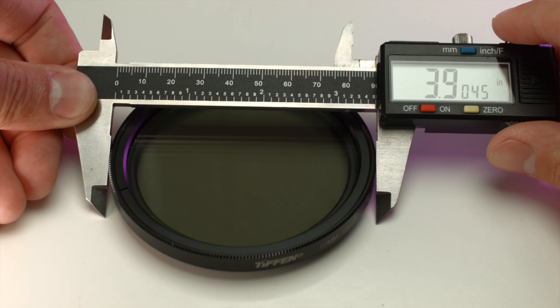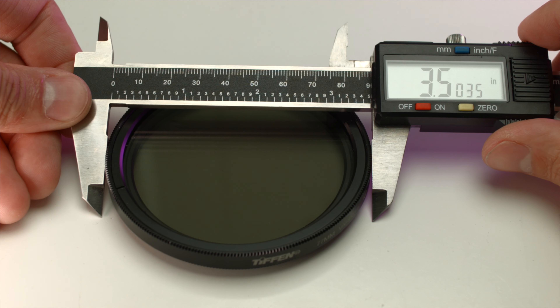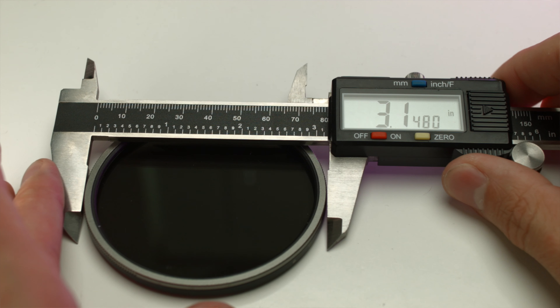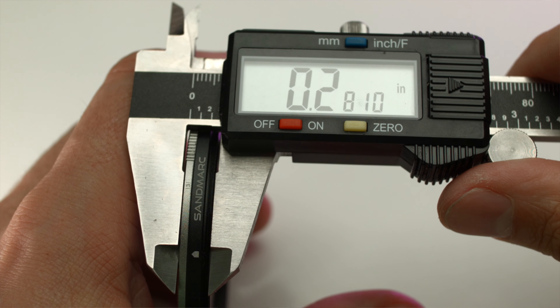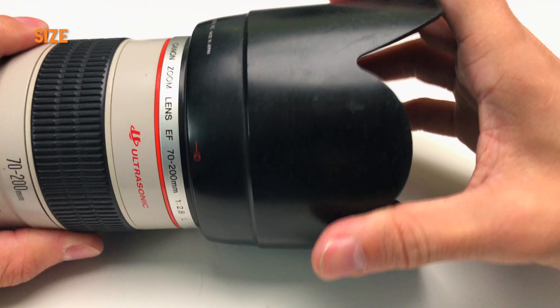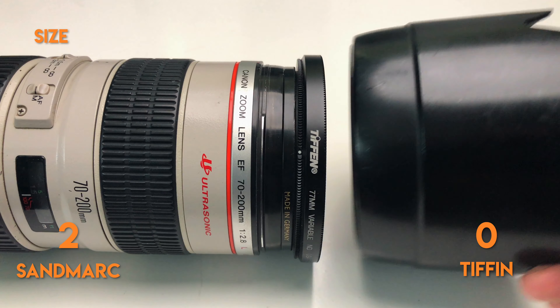First off, let's talk about size. These are both 77 millimeter thread sizes, but the Tiffin comes in at three and a half inches from edge to edge and it's just shy of a half inch thick, while the Sandmark comes in at three inches edge to edge and just a little bit under a quarter inch thick. I'm going to give a point to Sandmark for their compactness. Even the bag is more compact, and because of its smaller size I'm actually able to use the Sandmark filter with my lens hood — I cannot use a lens hood with the Tiffin — so I'm going to give another point to Sandmark.